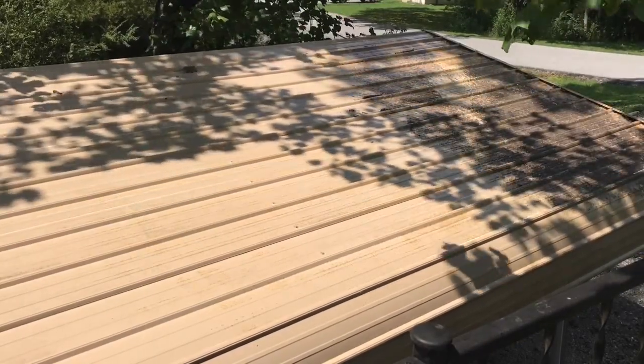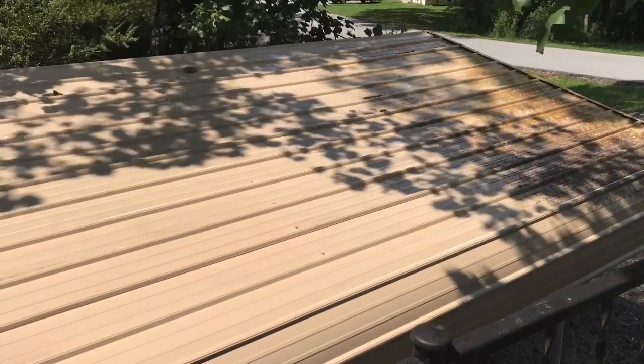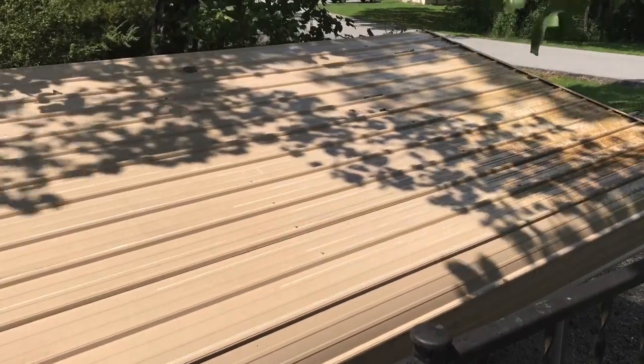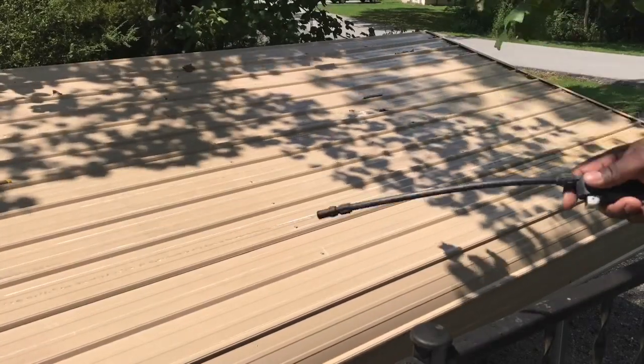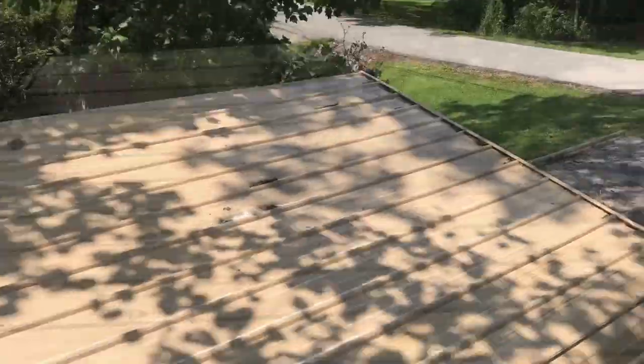For other tips like this, please visit washmycastle.com. I give out tips all the time and post different before and after pictures and recommendations on products. Feel free to visit washmycastle.com.